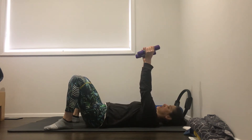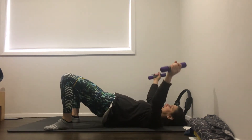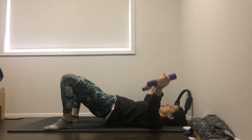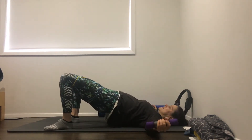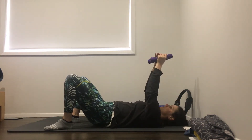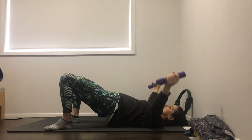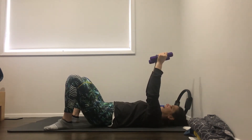We're going to start with arms up to the ceiling. Just let your shoulder blades drop down into the mat. We're going to peel the hips up as we take the arms out to the side, and then bring the arms back up to the ceiling as the hips lower down. So arms out, hips up, then we'll go back down. We're going to do about ten. Squeeze the glutes on the way up. Eight, nine, and ten.